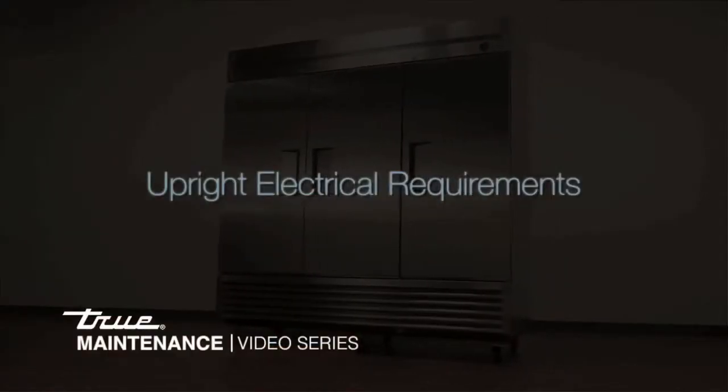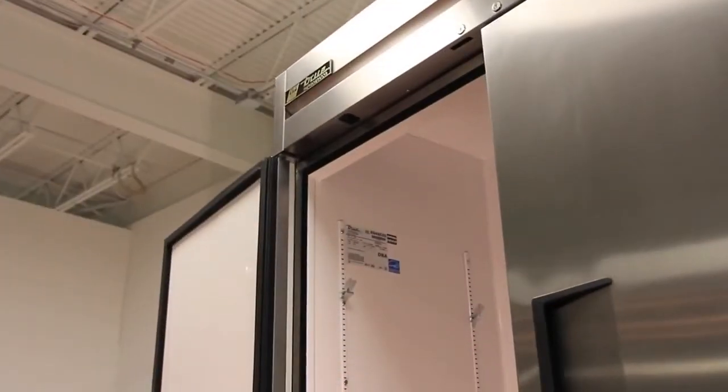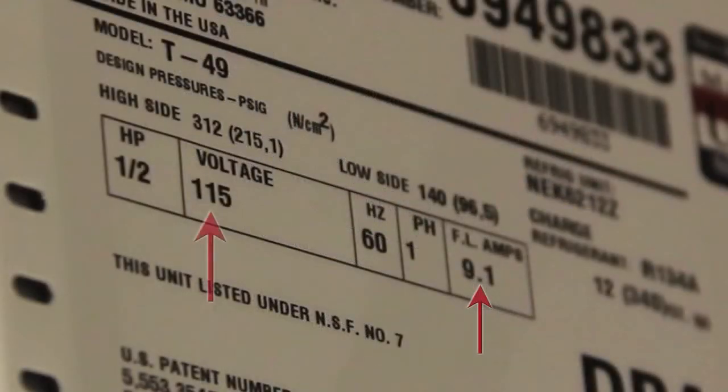It is very important to make sure you are giving your freezer or refrigerator the proper power it needs. On the left interior side wall of the cabinet you will find the serial number tag. Here you will find all the electrical information needed, such as amps and voltage.